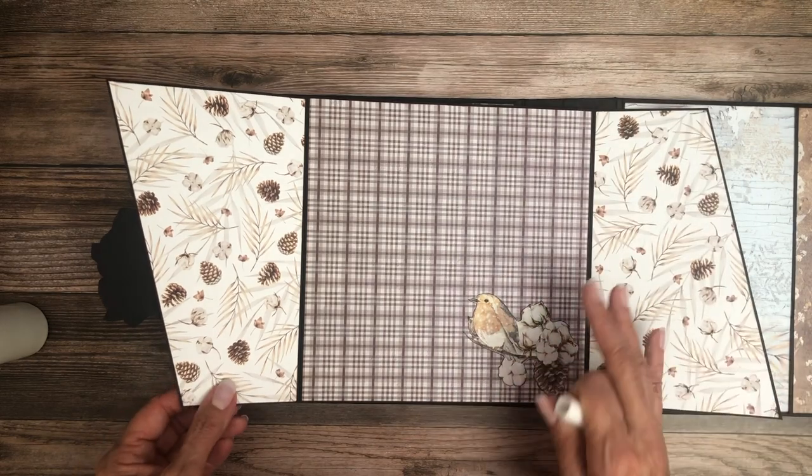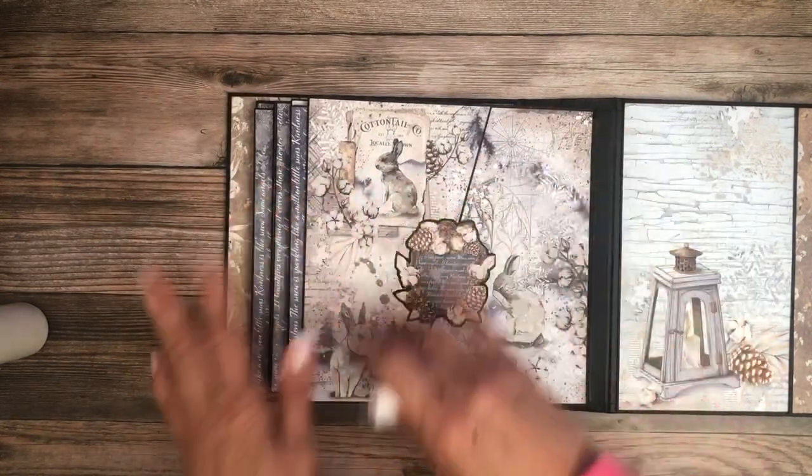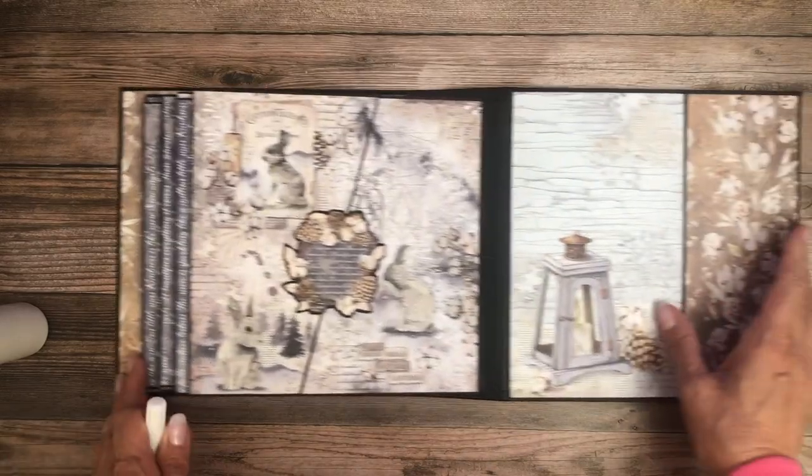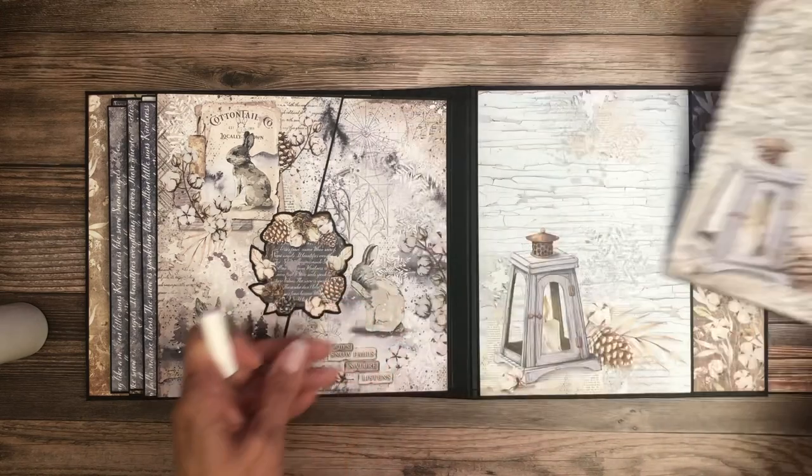I have tons of cut aparts left over, so it's going to be very easy to go back and embellish these pages and add interest to the corners, either with or without the photos.